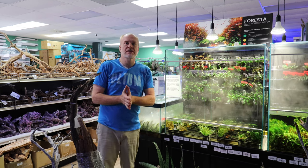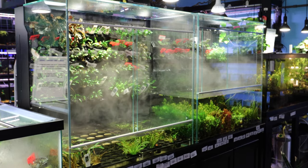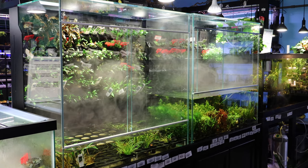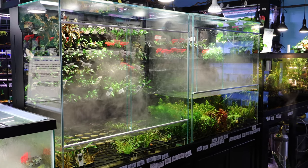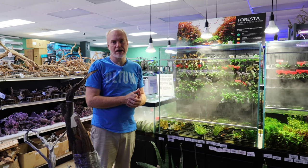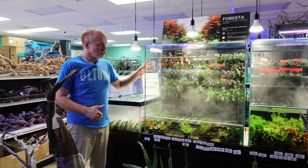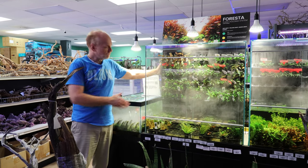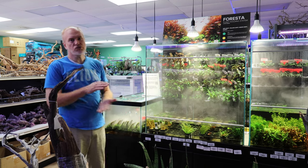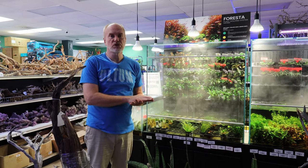They come in two sizes: the 90L and the 90U. Both 90s mean 90 centimeters long, which comes out to 35 and 3/4 inches long. These are meant to fit on a standard 36-inch cabinet, but the depths are different. The 90U is a 22-inch deep form factor.